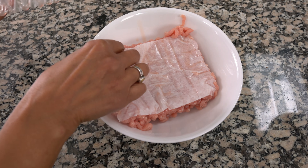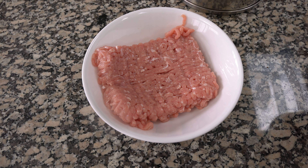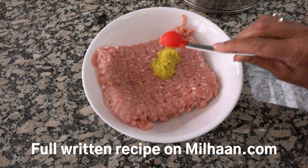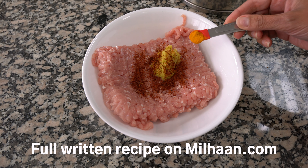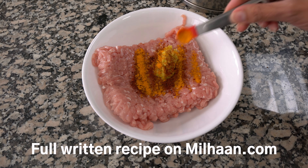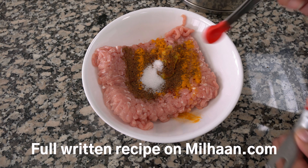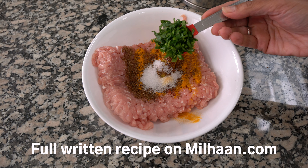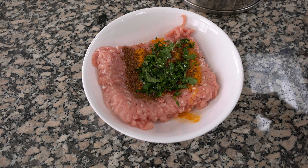I'm going to get the mince into a bowl so I can start adding the spices. I'm going to add two teaspoons of ginger garlic chili paste, half a teaspoon of red chili powder, a quarter teaspoon of turmeric powder, half a teaspoon of garam masala, three quarters of a teaspoon of salt, a heaped tablespoon of chopped coriander, and about two teaspoons of oil. Then I'm going to mix this together.